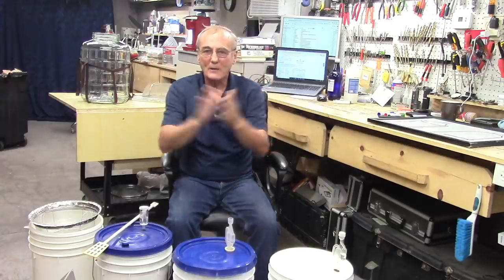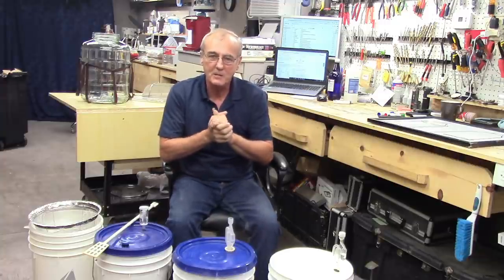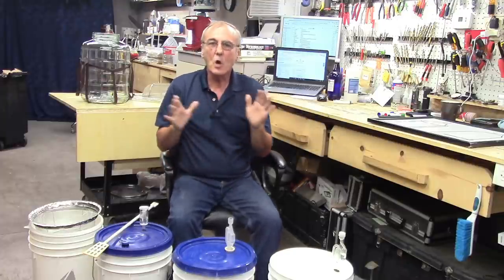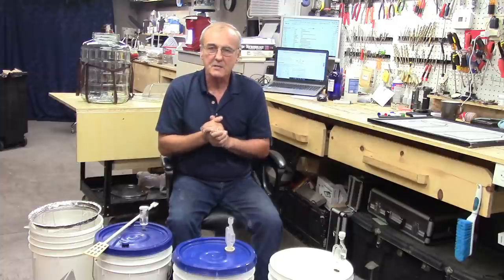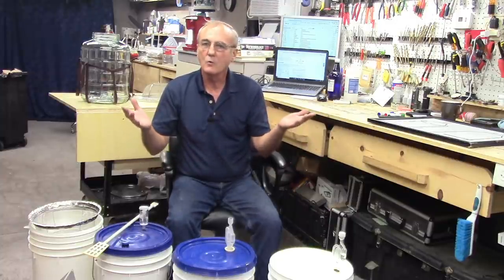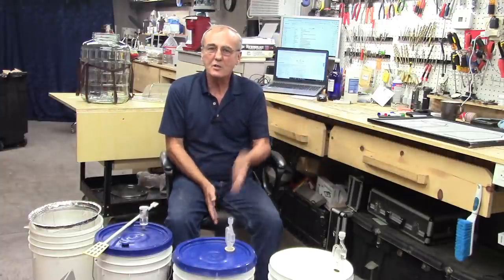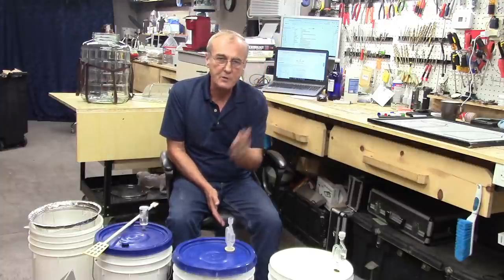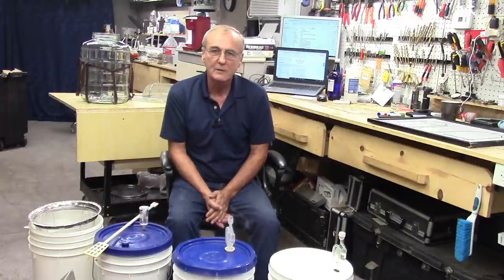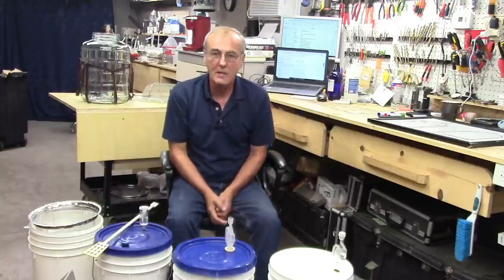Welcome back. I'm George, this is Barley and Hops — the channel that dares unlock the mysteries of home distilling. We appreciate you being here. Subscribe if you haven't already, share us with your friends, and comment below. We are so close to breaking the 100,000 subscriber level, and my appreciation goes out to each and every one of you.